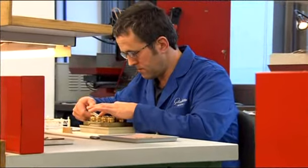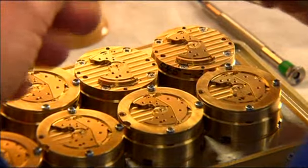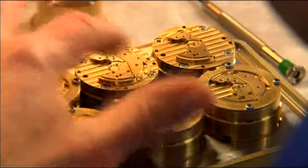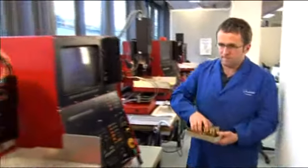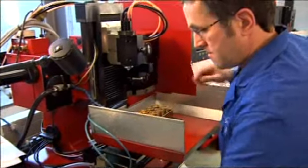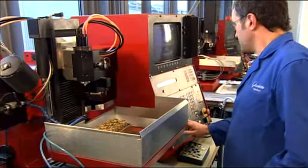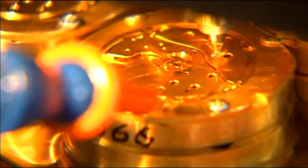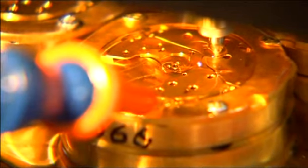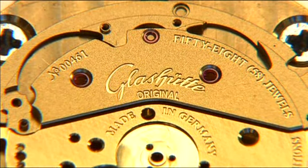We are now in the department for manufacturing flat and individual components. At the moment, spring barrel bridges are being put into position, that will receive their very own Glashütte Original logo. The component holder is put in place, and the highly precise process begins.